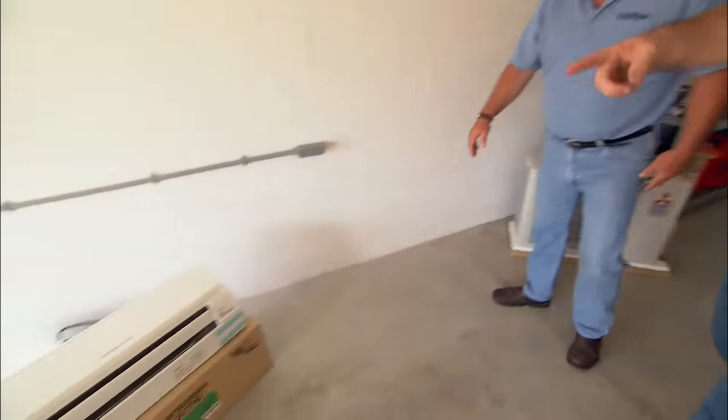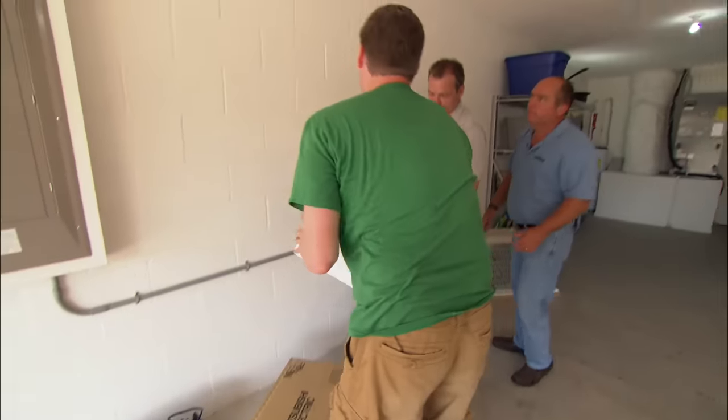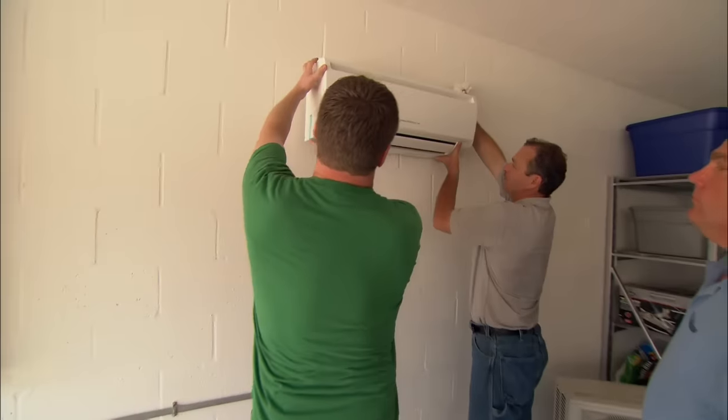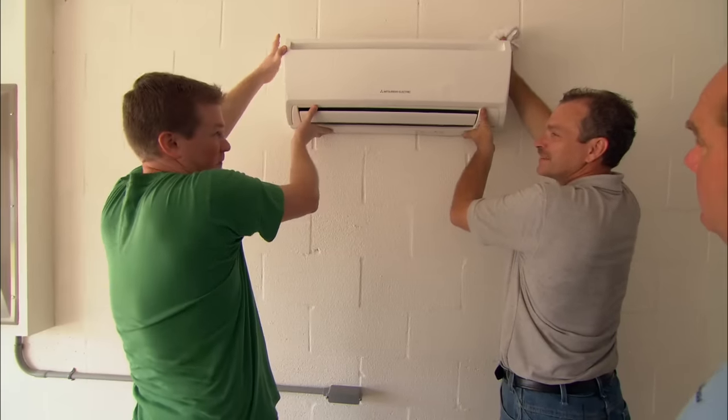We're going to do a split-type air conditioner. We've seen these before — these things are great. We're going to take this unit and mount it right up here on the wall. This small unit is big enough to cool this entire space — it's 110, 115 degrees in here.